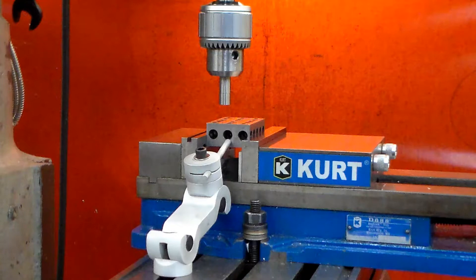In this quick video, I'm going to show you how to accurately locate the datum surfaces on your part while using an edge finder.